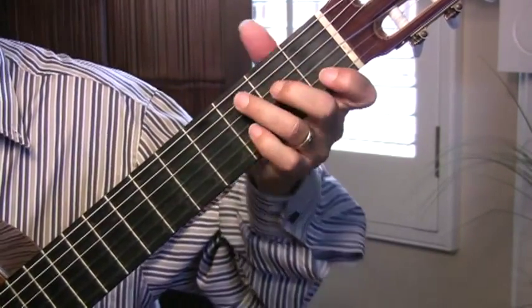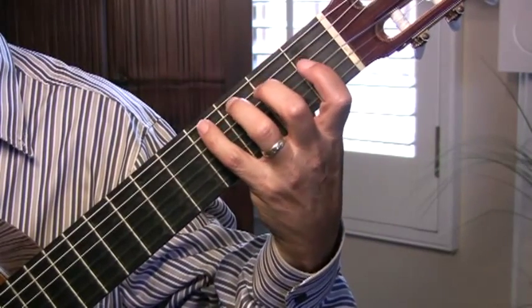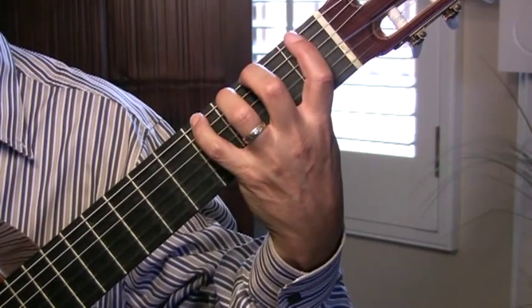That's necessary for blues, but in classical, that thumb has to come down. And basically you have to have a little bit of room in between the neck and your fingers.